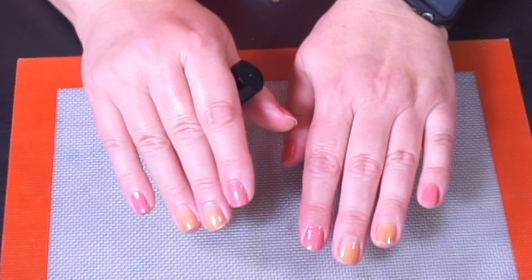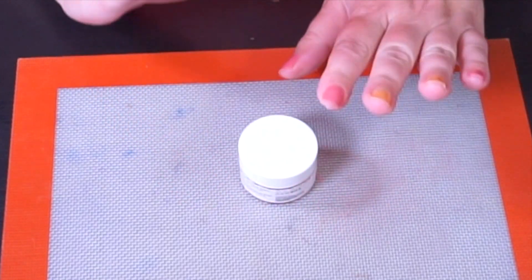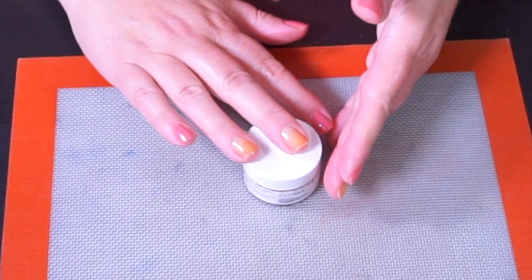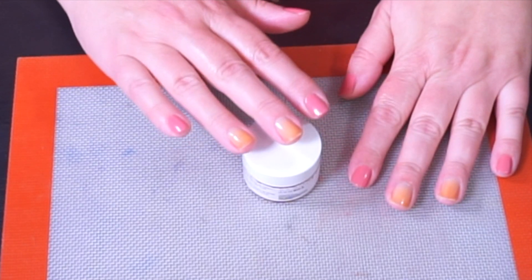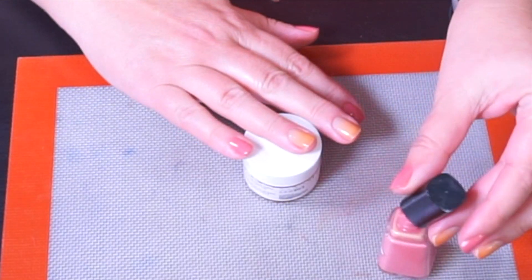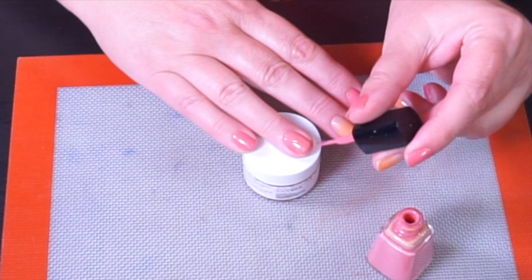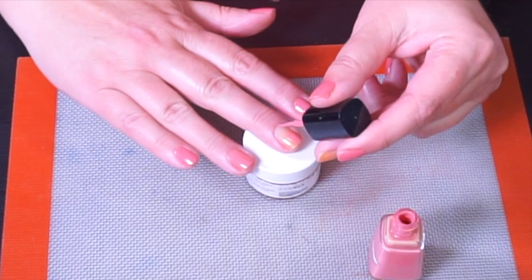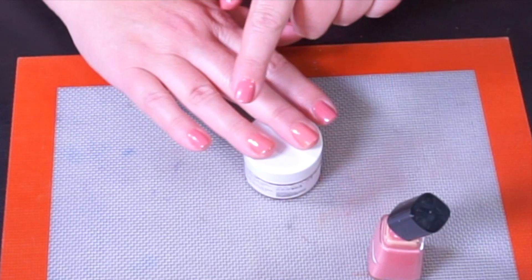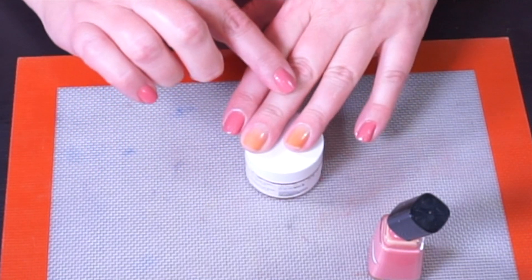I'm going to put my little lip balm/lip mask here because I find it easier when I'm polishing my nails to have something raised up from the table — especially when I'm doing my non-dominant hand, it's just a little bit easier as a workaround for me. I have those two nails done, they're still wet. I'm going to go ahead and do these other two nails and then we'll get into putting the glitter and the eyeshadow on.